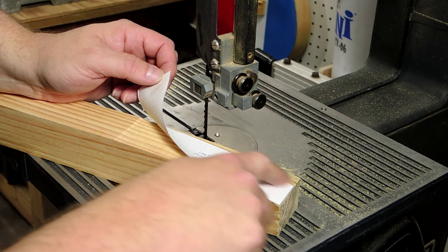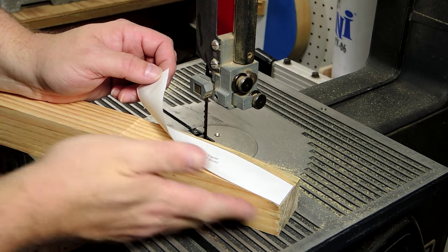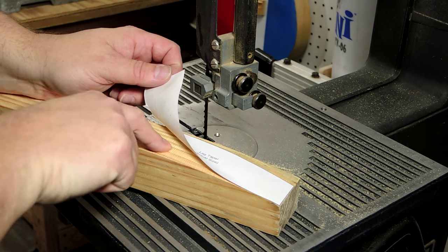To cut the taper on the adjacent side I took the sticker off of this side and I'm sticking it on the face that I just cut.